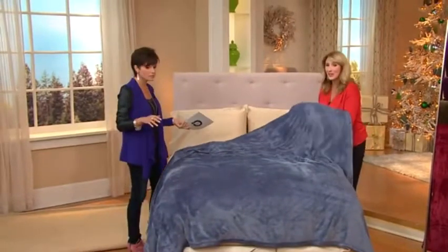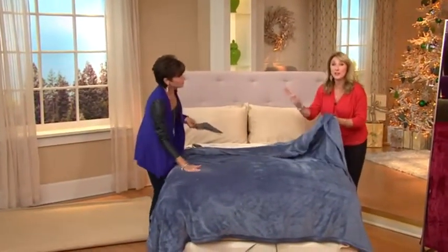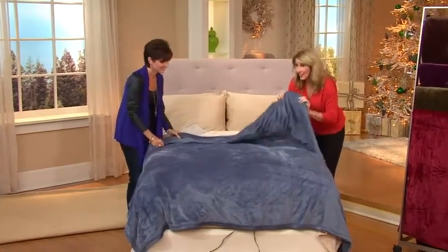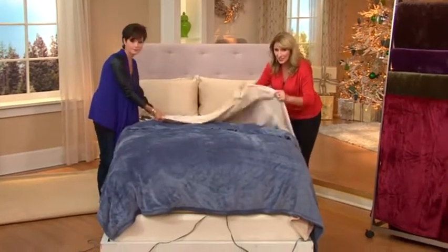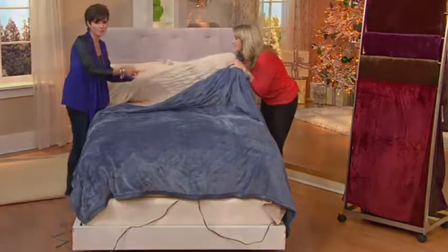We have some colors to go through. Should we go through colors really quickly? Sure. This is a gorgeous blanket — my all-time favorite blanket ever, just so everyone knows. So this is the blue right here on the bed. And this is the sand. You can just see how luxurious that is — it's just pooling and beautiful.